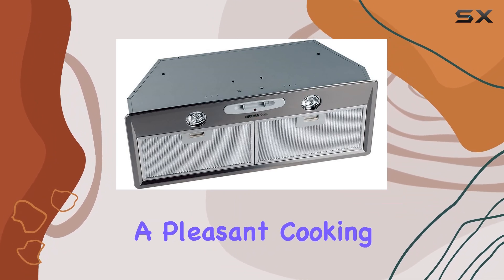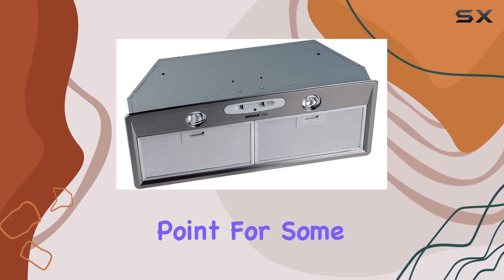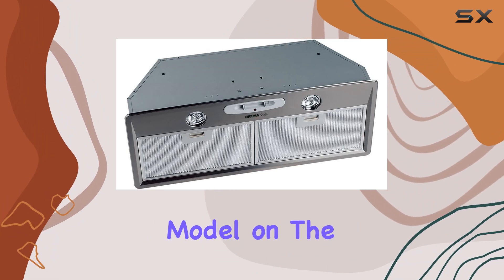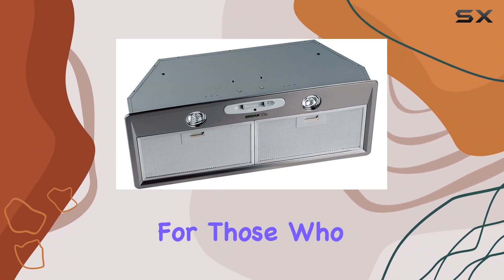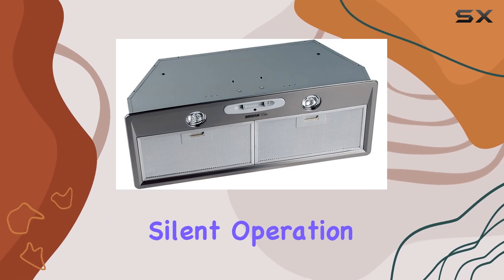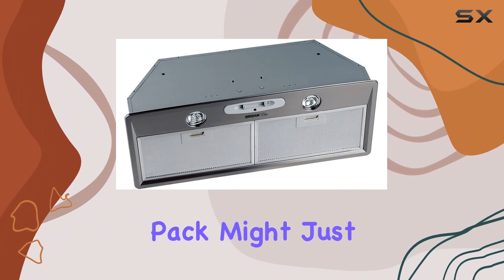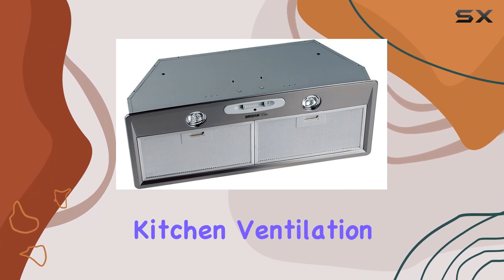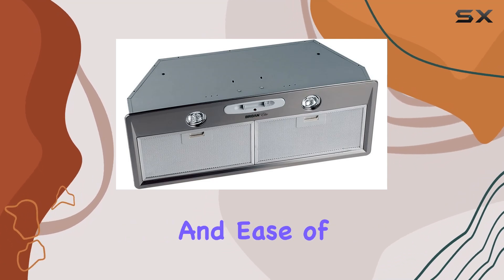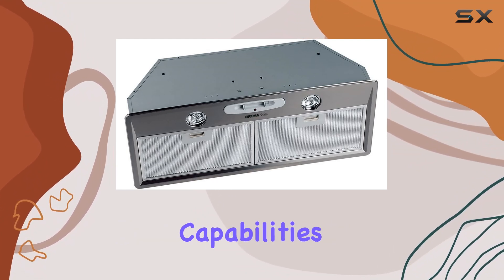Despite its robust feature set, the noise level might be a sticking point for some. At 9.0 sones, it's certainly not the quietest model on the market. However, for those who prioritize extraction power and feature-rich designs over silent operation, the Broan-NuTone RMP17004 Elite Custom Power Pack might just be the perfect fit for your kitchen ventilation needs. It combines powerful performance with smart features and ease of maintenance, making it a considerable option for anyone looking to enhance their kitchen capabilities.